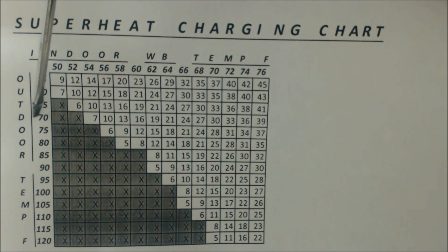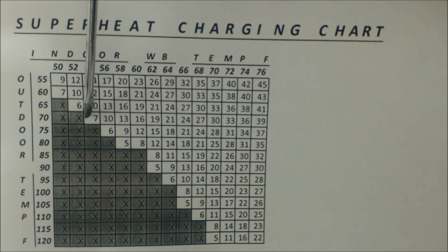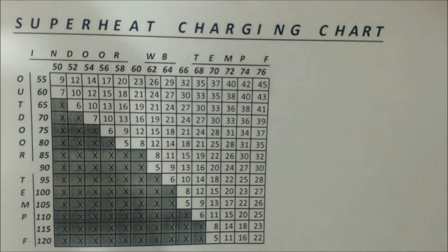So just say we had an outdoor temp of 70 degrees and an indoor wet bulb of 54 degrees — our actual target superheat that we want to charge the system to is seven degrees of superheat. That's how that works.